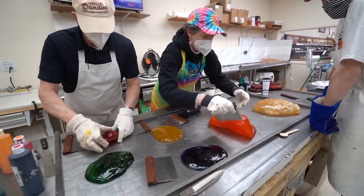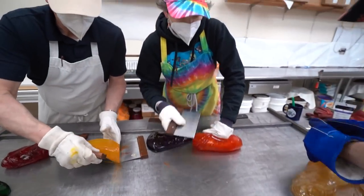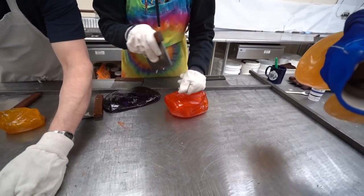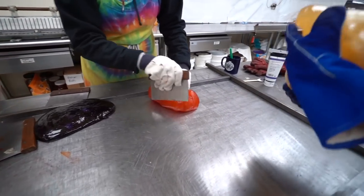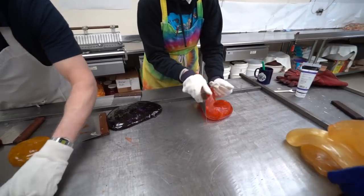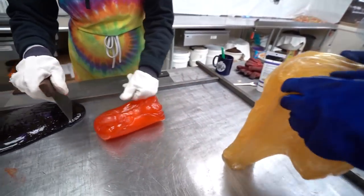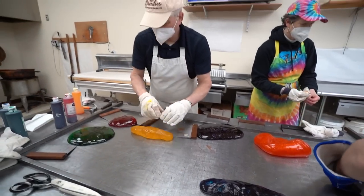Some of the finished candy is already done over there in the corner but we are not going to show you yet — you don't want to spoil how it looks now versus how good it looks at the end. Now that all the colors are mixed together, you can see a tie-dye colorful rainbow pattern slowly forming. They've got the white that's going to be pulled — red, orange, yellow, green, blue, purple.